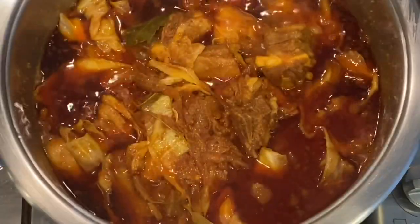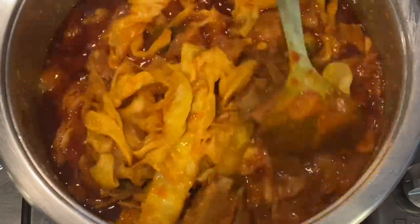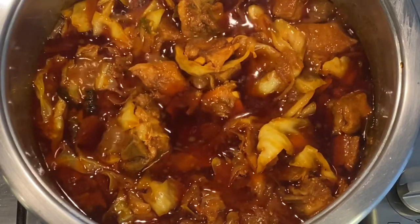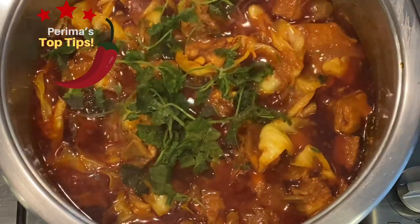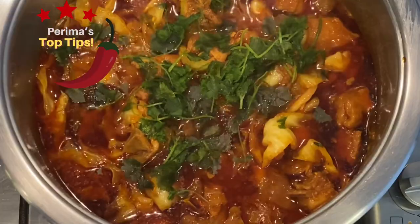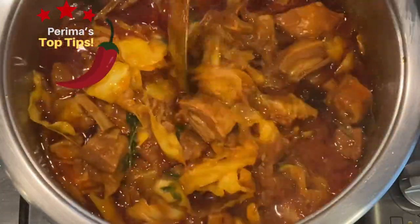After 30 minutes — approximately an hour in total — you can decide whether you prefer to let your cabbage cook a bit longer if you like it more wilted, or leave a slight crunch. I'll let it simmer for a further five minutes, but before I do I'm adding some frozen dhania that I've kept in my freezer for emergencies. I'm adding it now so it simmers all together for another five minutes, which adds to the flavor and lifts your mutton and cabbage dish.